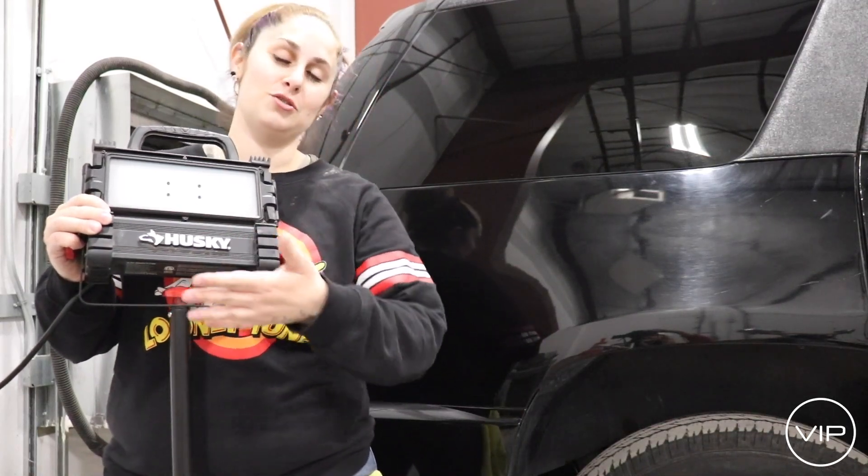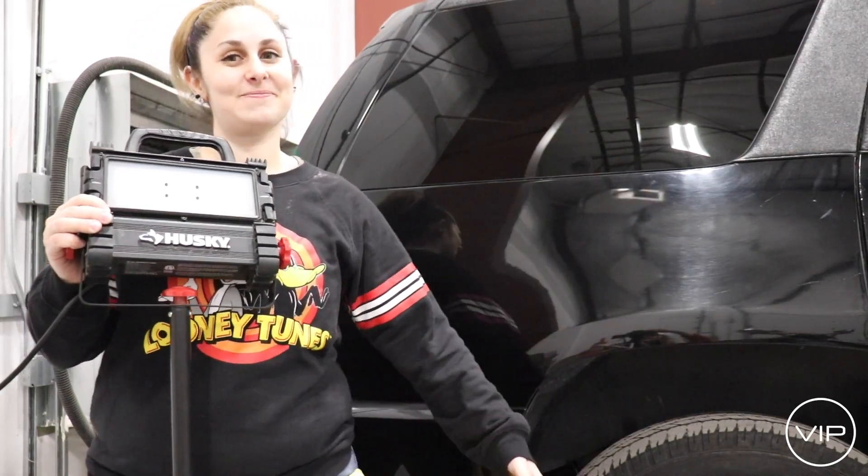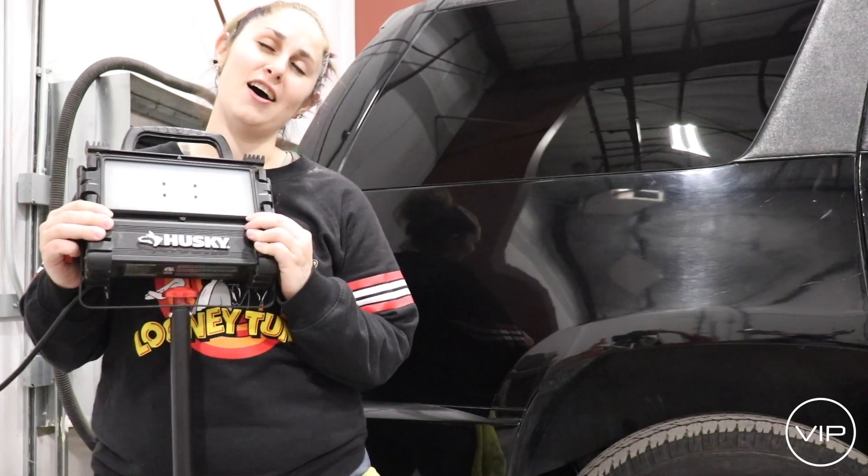Today I'm going to show you guys how to use our lights for detailing on all our cars. If you hear somebody in the background that's being loud, it's probably Jeff.